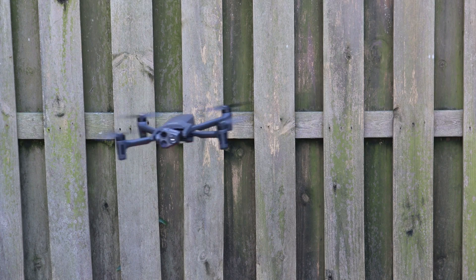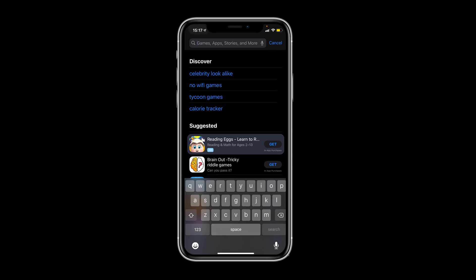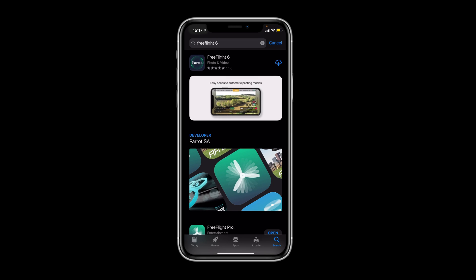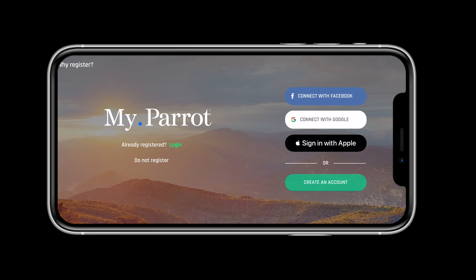Now that we have everything charged in preparation for our first flight, we can ensure the system is connected, updated, and ready to go. To do this, we will need to install FreeFlight 6 from the Google Play or App Store. FreeFlight 6 is the graphical user interface created by Parrot for the Anafi series UAS. Once installed, let's create a MyParrot profile.